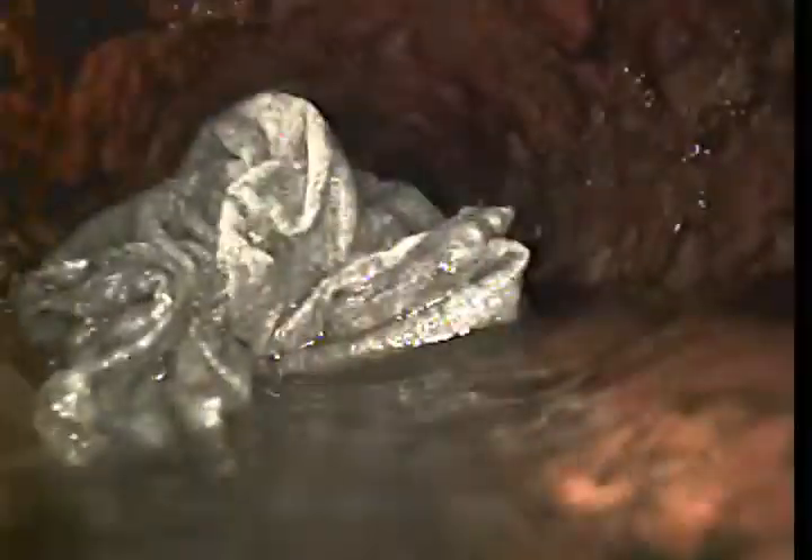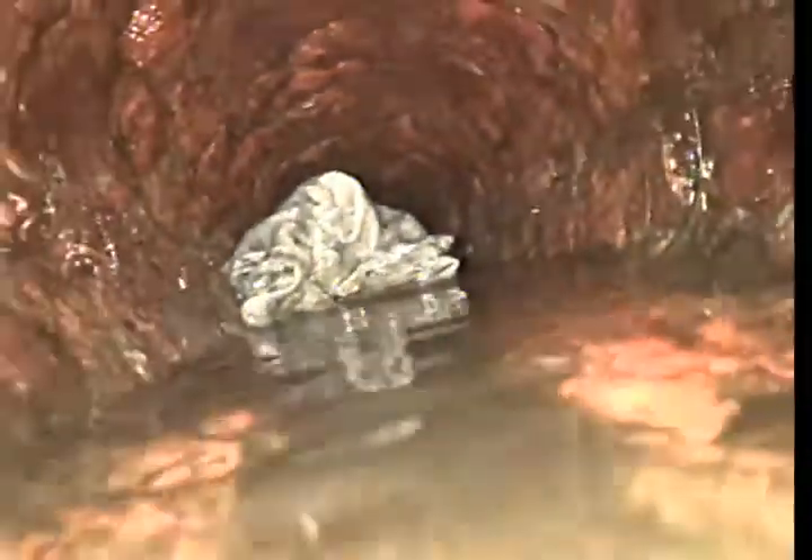There's another elbow coming out of an elbow right there at about 36 feet. Still heavy corrosion on the right and left wall. Another wipe here again, still stuck in the line, won't make its way down.